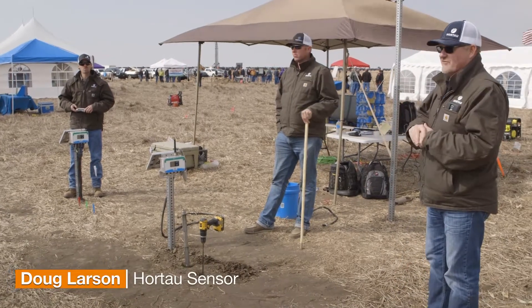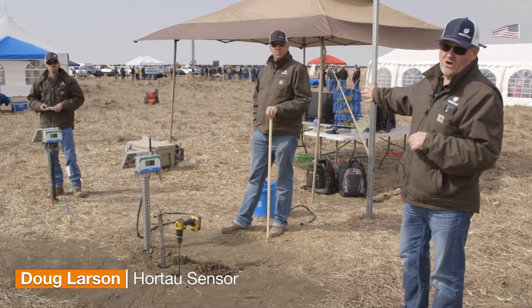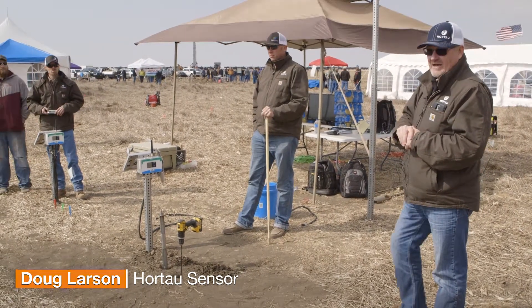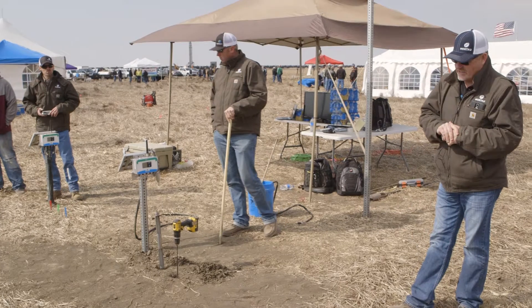My name is Doug Larson. I'm the regional manager for Hortow. This is Jason Kogan, a local rep here in Garden, and then Kyle Haggerty, who's also located in Colorado.